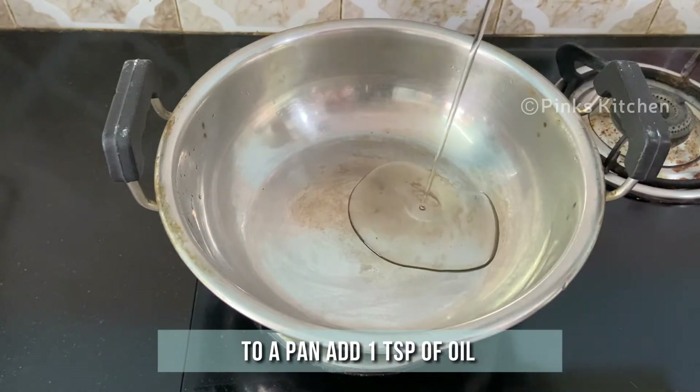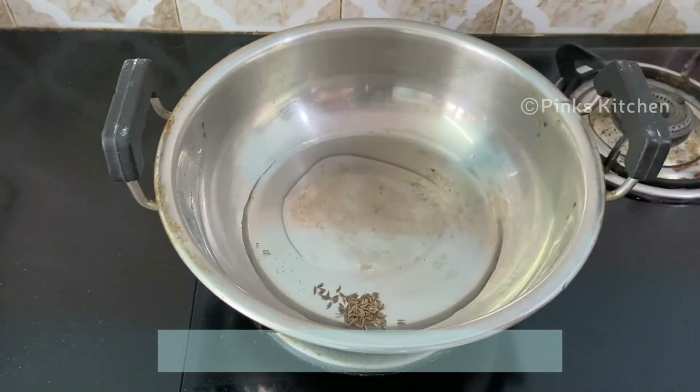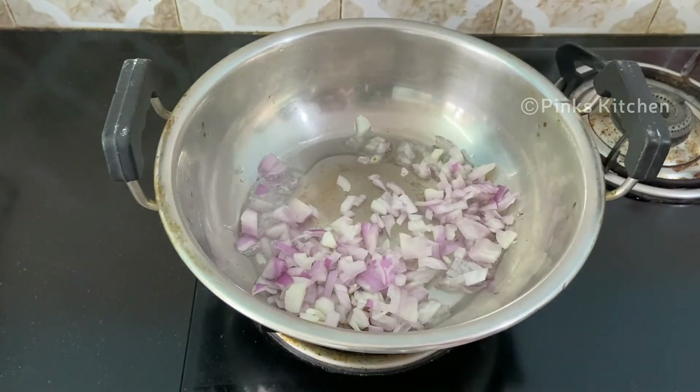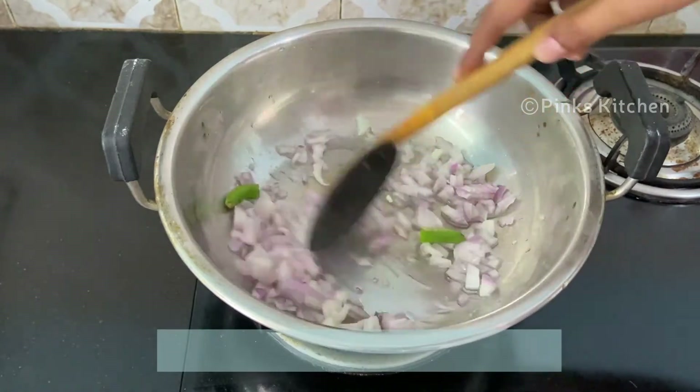Heat a pan and add 1 teaspoon of oil. When the oil is hot, add half teaspoon of cumin seeds. When they splutter, add 1 onion finely chopped and 1 green chili finely chopped. Sauté well until the onion turns transparent.